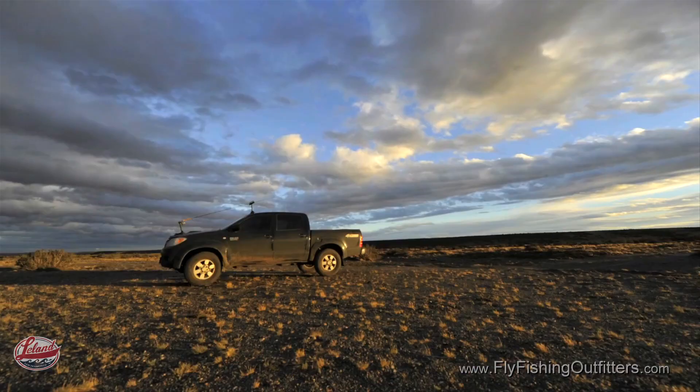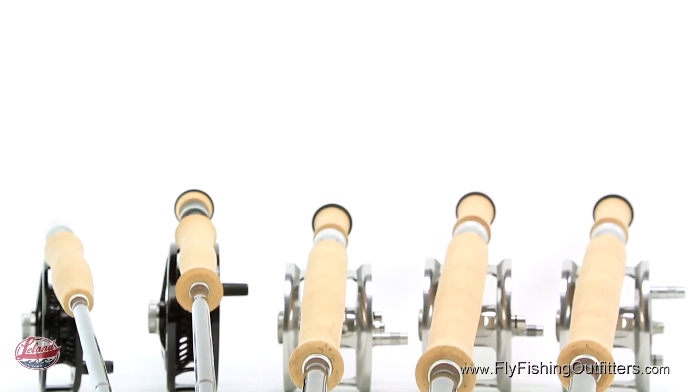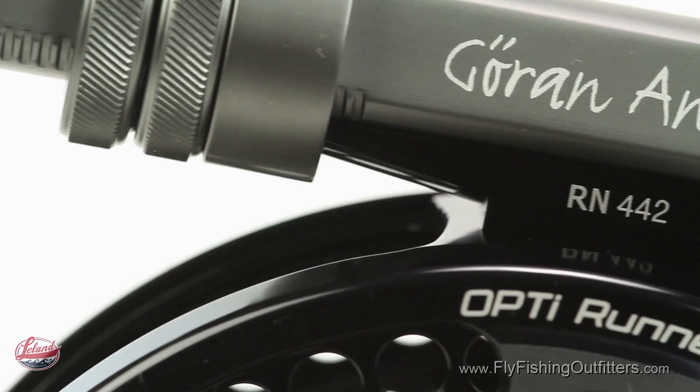For over 30 years, Loop Tackle of Sweden has been on the cutting edge of fly tackle design and performance. Isn't it time you owned the best in fly tackle at a great price? Thank you for watching, and we'll see you on the water.